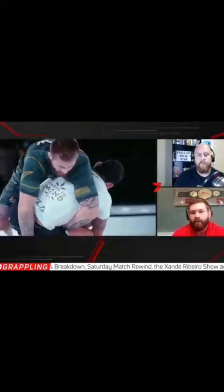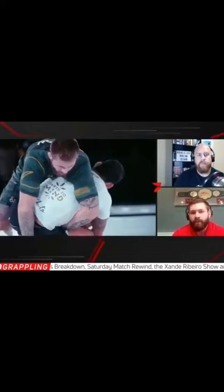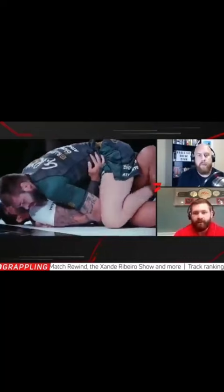So you play a basic dilemma between the upper body and the lower body. If you snap the head down and there's no resistance, you just snap the head down and play a front headlock game from a seated guard, or you come up, or whatever you want.